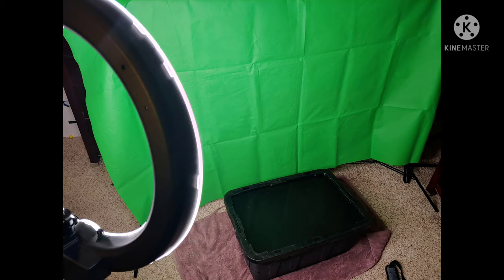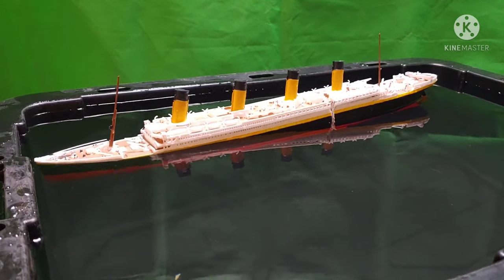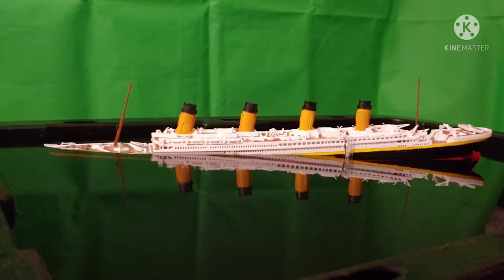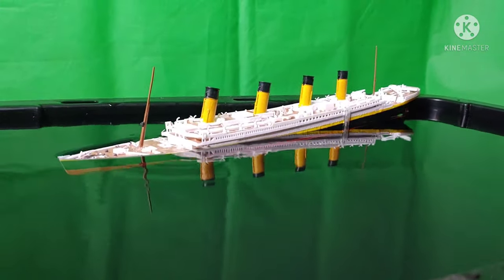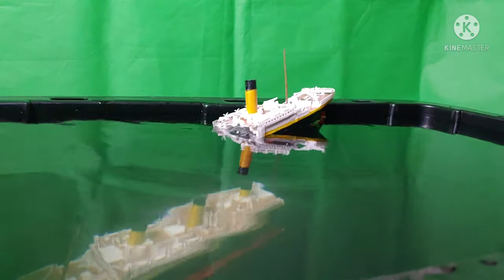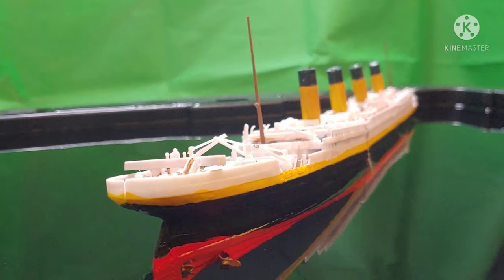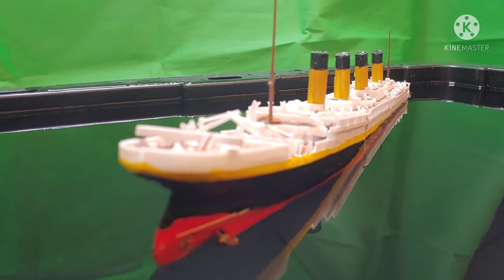When it came time for the actual filming, I got a giant Tupperware container, a green screen, and a ring lamp. I did have to reconfigure the ring lamp so this photo isn't accurate to the final setup. Filming was a different ballgame — for whatever reason, the ship would not break in half. I took about 16 shots of the ship sinking and only one of them resulted in the ship actually breaking in half. Every other shot I had to fake. It's kind of like Spielberg's Jaws — 'the shark is not working' — except this time it's with a 1/570 scale RMS Titanic model.